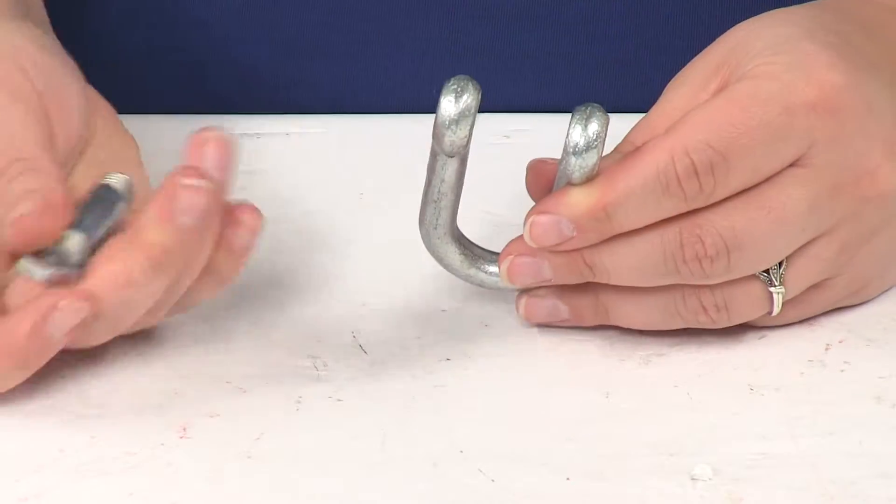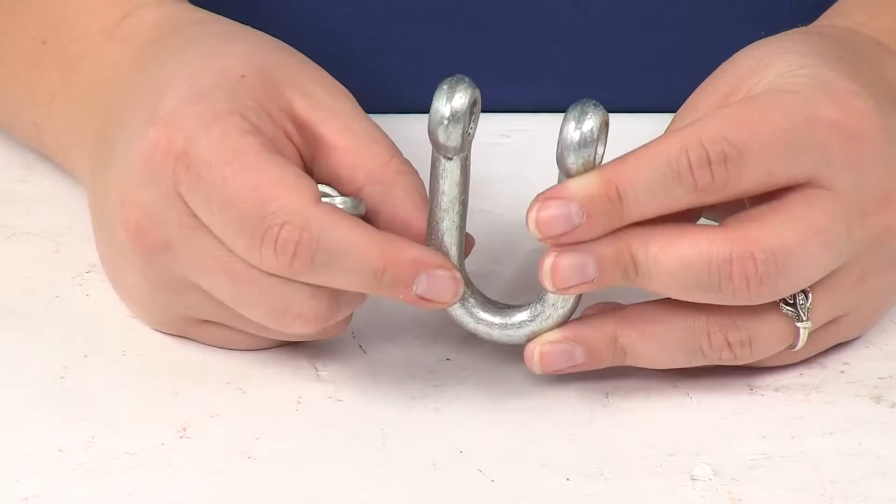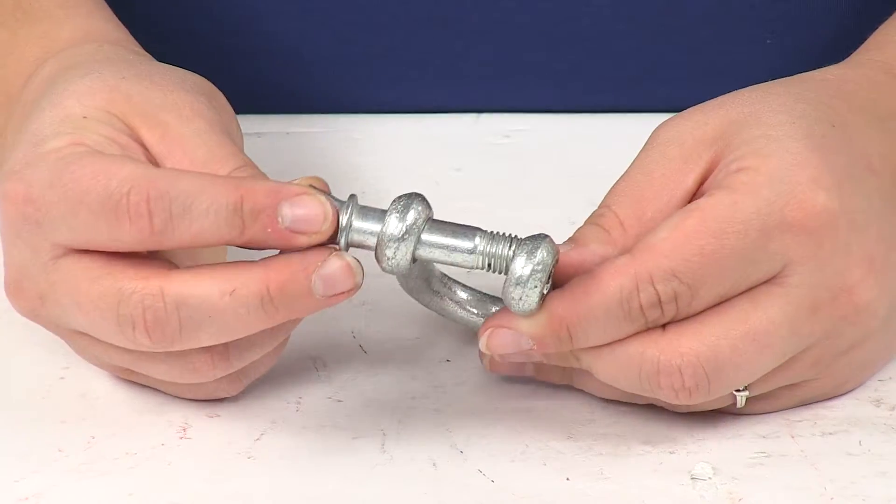You just unthread that pin there and you can slide whatever it is you need to connect. Only one side of this is threaded, so keep that in mind — it only goes one way.